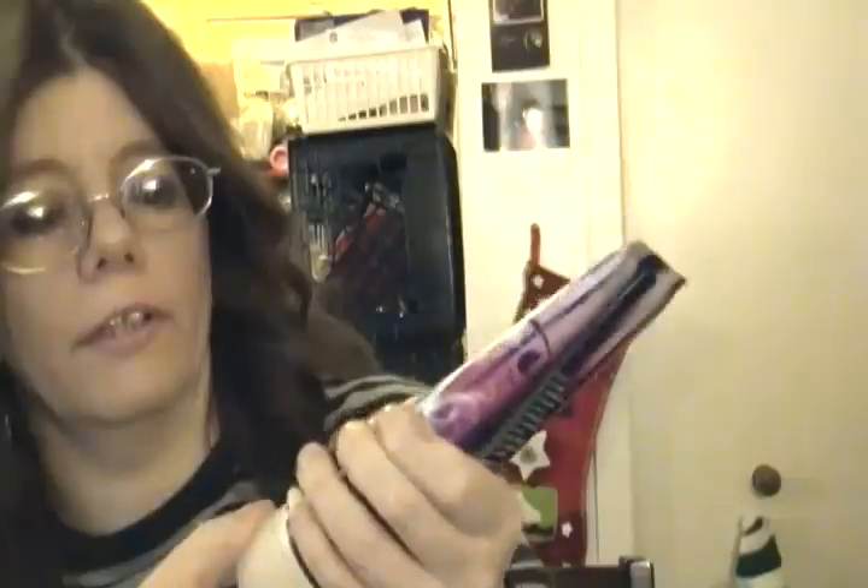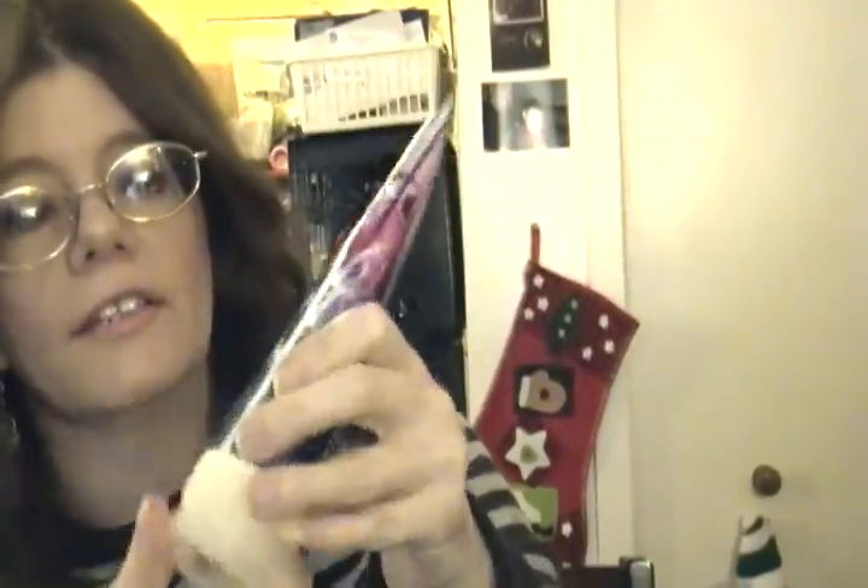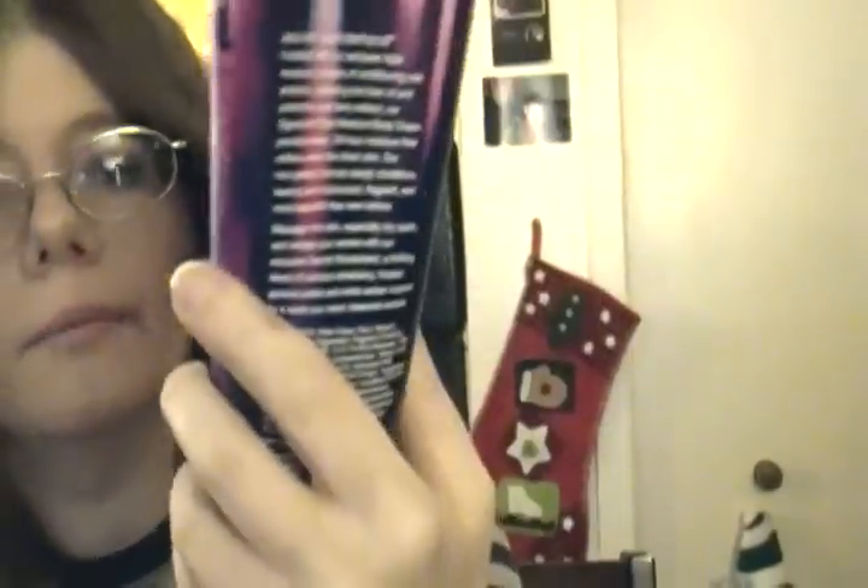I'm glad some other beauty guru online told me about it — I can't remember who — but as soon as she mentioned it, I went out and bought it a couple days later and I love it. I also use the Secret Wonderland Triple Moist Body Cream, which has a light scent and it's really nice. It's from Bath and Body Works — a signature one. I use a whole bunch of others too, like the Peppermint one, but this one I've been using the most lately.